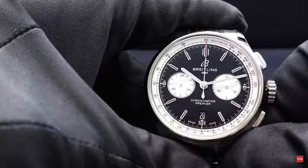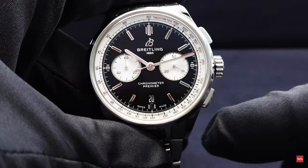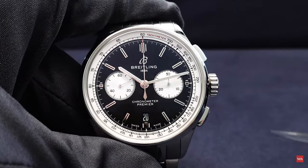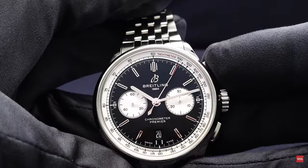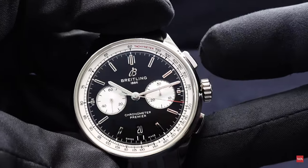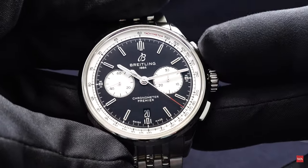Coming back to the reverse panda dial from the front. Note that this is not a flyback chronograph — if you push the reset pusher at 4 o'clock while the chronograph is running, nothing happens. You have to stop it first, then reset. The start-stop push piece at 2 o'clock has a very defined, precise actuation point, typical of a manufactured chronograph. You feel it in your fingertips, and it makes a nice, very mechanical sound.